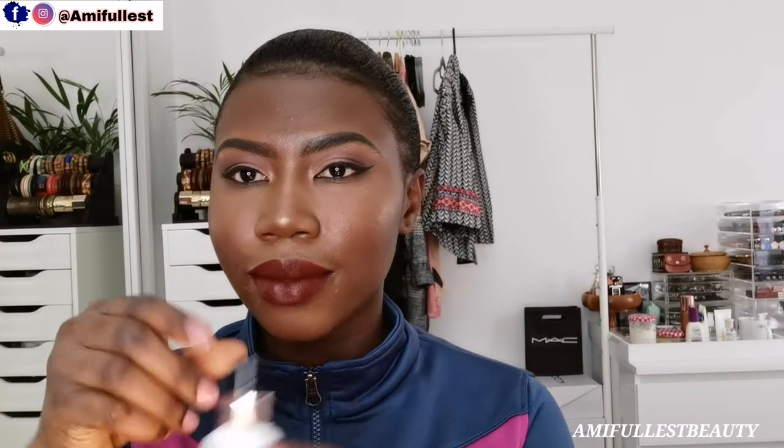Now I'm going to use my favorite setting spray — the Makeup Revolution oil control setting spray. Voila, this is the finished result! I hope you all like this video — if you do, please don't forget to like, comment, subscribe, and share. Don't forget to follow me on Instagram and my Facebook page — all the links will be down in the description box.